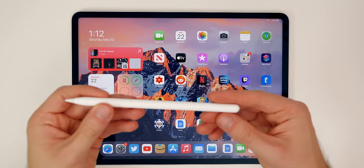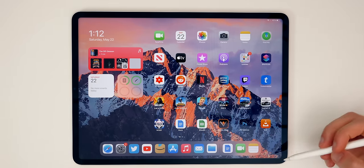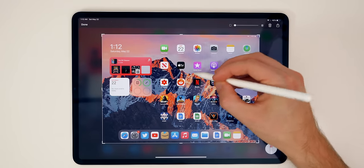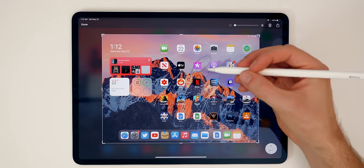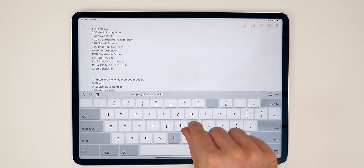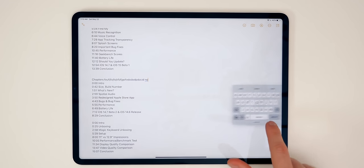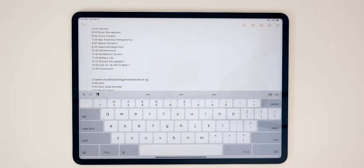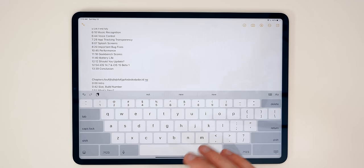If you have an Apple Pencil, there's a cool gesture to take a screenshot — just drag up from the bottom right corner and it takes a screenshot right there. You can mark it up or type on it. You can also double tap on the Apple Pencil itself to switch between the pencil and the eraser. And if you want a smaller keyboard, just pinch in on the keyboard to get a floating keyboard that you can move around, and pinch out to make it full size again.